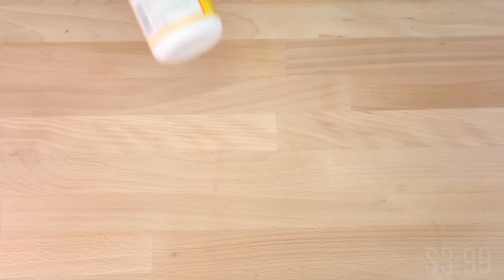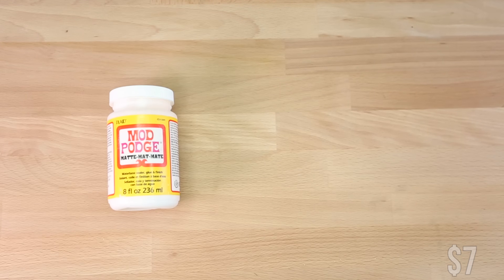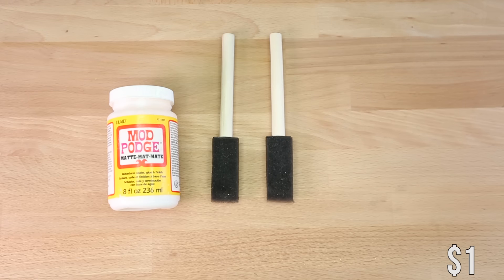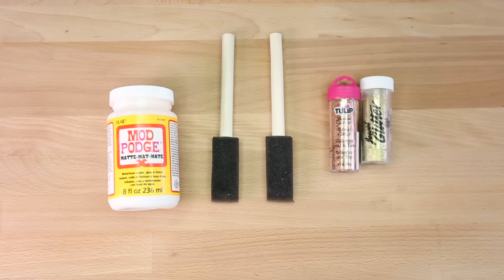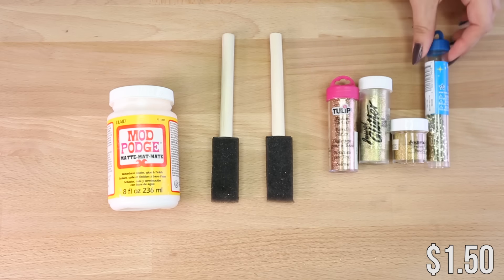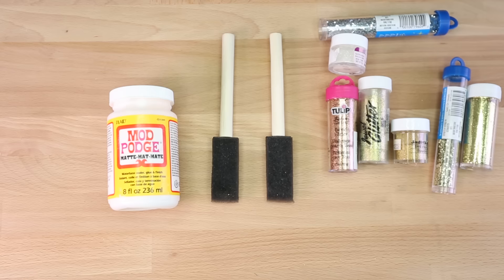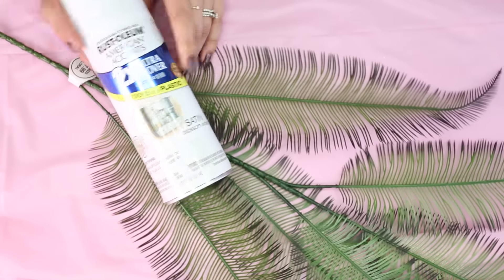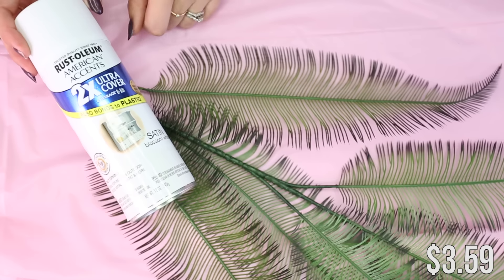You will also be needing some Mod Podge that goes for around $7, along with some sponge brushes. We bought a huge pack of these for a dollar, and you're going to need a large variation of glitter. The glitter goes for about $1.50 per little case, but you'll be able to use these for multiple projects and accents — so you can never have too much glitter. You're also going to be needing some gold or white spray paint, which goes for $3.59.